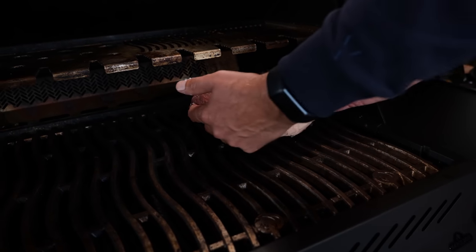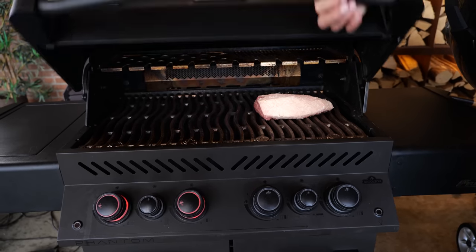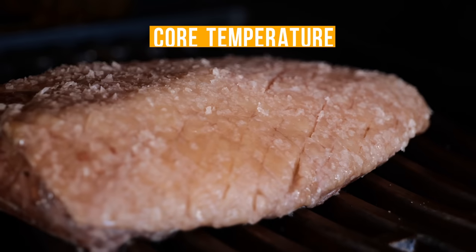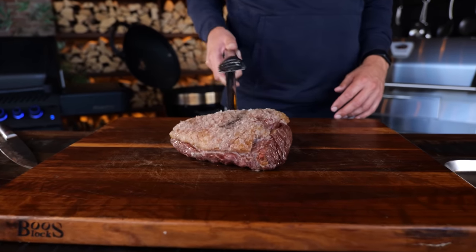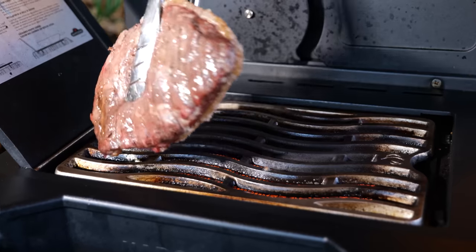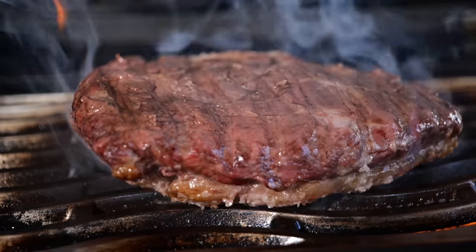I'm gonna place the picanha over indirect heat with the thickest part pointing towards the fire, then close the lid and let this cook until it hits a core temperature of 52 degrees Celsius. I'm gonna let this beautiful picanha rest for at least five minutes to stabilize that temperature. In the meantime, I'm gonna fire up my sizzle zone — it still needs its final sear. That's the second phase of the reverse sear method.